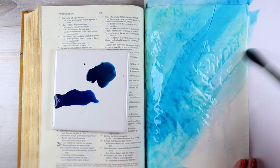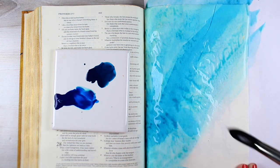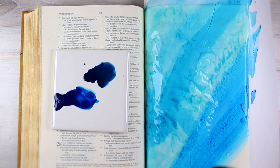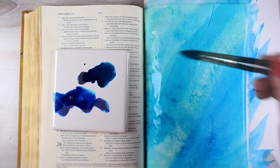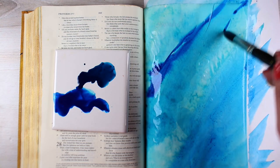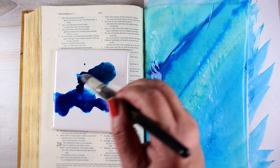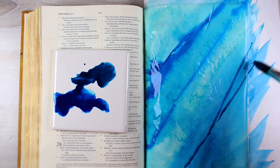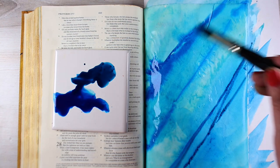I'm using PH Martin's Hydrus watercolors. PH Martin's has a couple of other lines of inks and things, and I don't know how those react on Bible paper — I don't have any of those — but these Hydrus watercolors work great. They're really intense in color, but they also don't bleed through, which is a double nice thing because we like stuff that doesn't bleed.